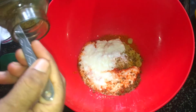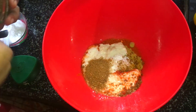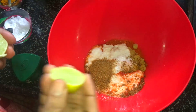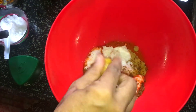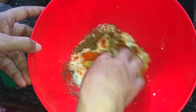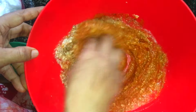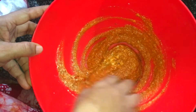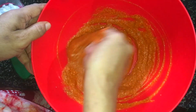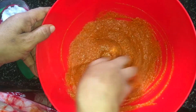Take the chicken. Let's mix it up. We will cook it fresh.